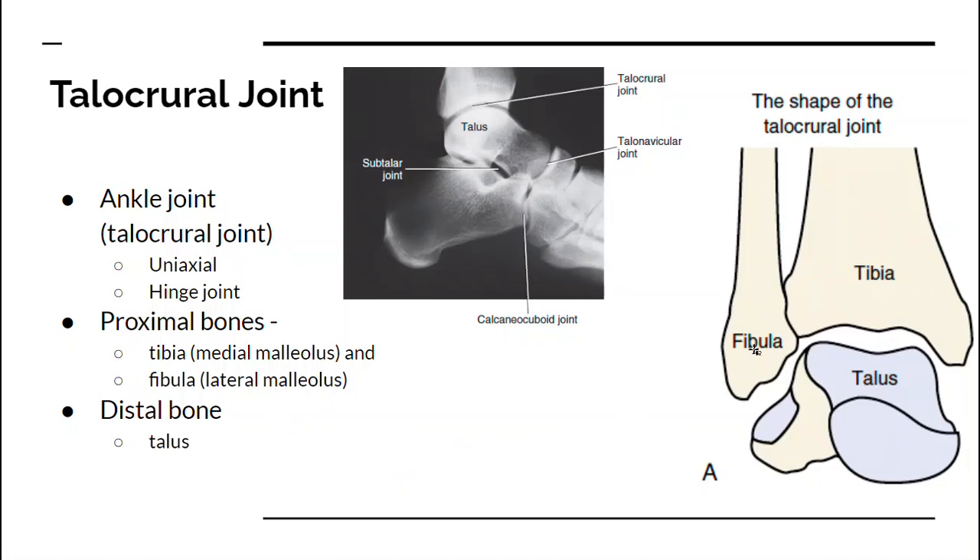The proximal bones are the tibia and fibula, and the distal bone is the talus. The motion at this joint is dorsiflexion — pulling your toes up — and plantarflexion — pointing your toes down.